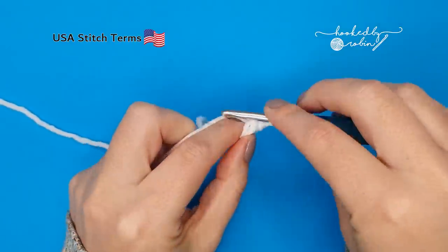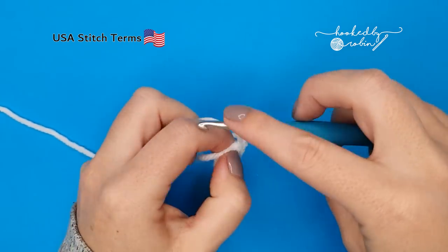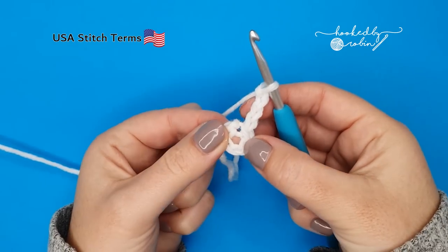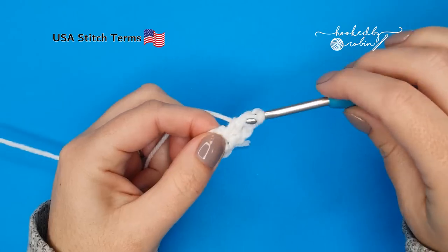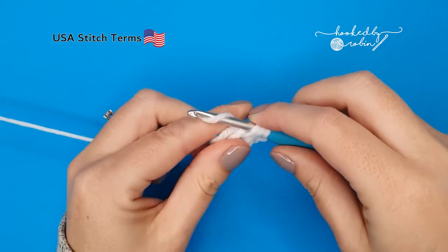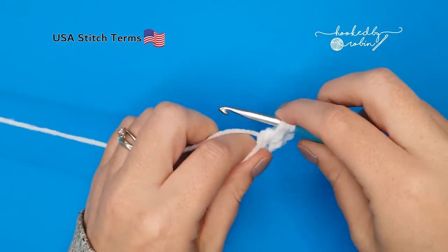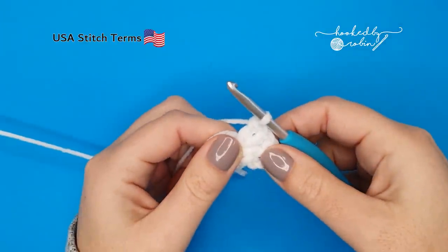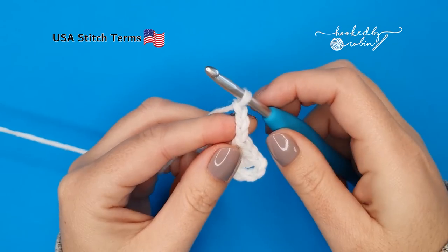Chain four, which counts as a double crochet and chain one, then work three double crochets into this little central ring — so that's one, two, and three. Chain three and turn.